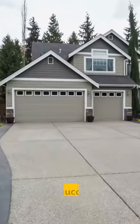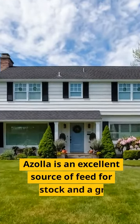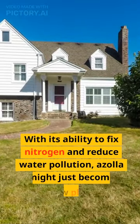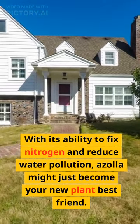Congratulations! You've successfully grown Azola at home. Azola is an excellent source of feed for livestock and a great fertilizer for plants. With its ability to fix nitrogen and reduce water pollution, Azola might just become your new plant best friend. Thanks for watching and happy growing.